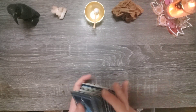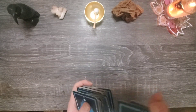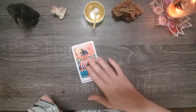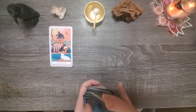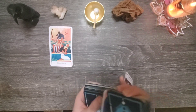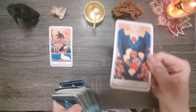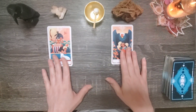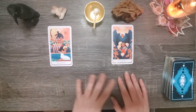Give me one card to represent group three's shadow aspect that is out of alignment. The five of swords. And let's see their light aspect that is out of balance. We have the five of swords and the four of coins.